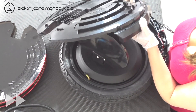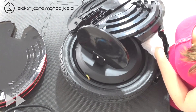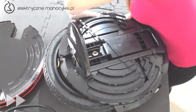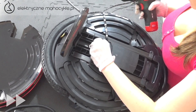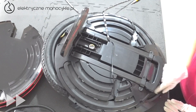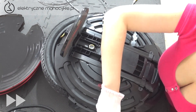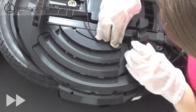Przekładamy listwę LED z powrotem przez otwór w obudowie i naciągamy maksymalnie oba kable. Wkręcamy z powrotem cztery śruby przy pedale dużym imbusem, po czym pozostałe śruby dookoła obudowy mniejszym imbusem. Z każdej strony układamy kable LED i zamykamy zaślepki, po czym starannie przyklejamy listwę LED.